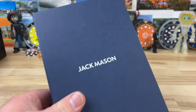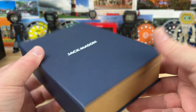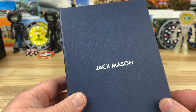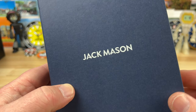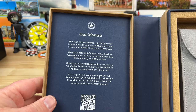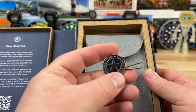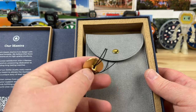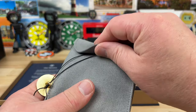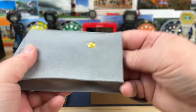Quick unboxing — we have a Jack Mason. The packaging is kind of like a book, it's pretty cool. These have been out for a little bit, about time I get my hands on one. Let's open this up. There we go — we have some information there, looks like a little Texas medallion, nice packaging. Of course they are in Dallas, Texas.